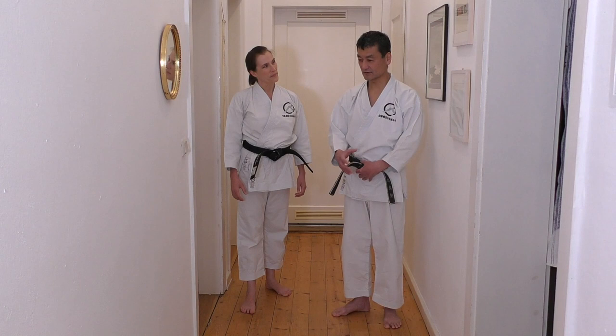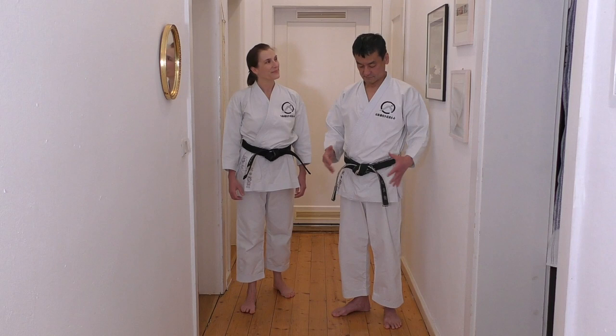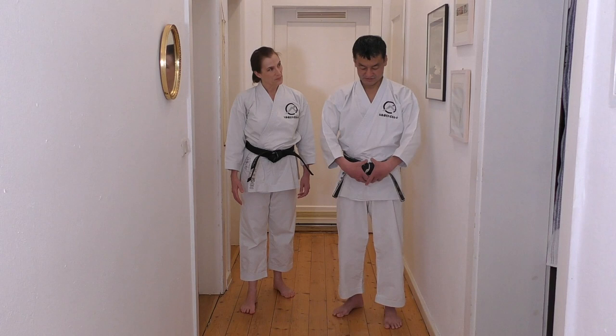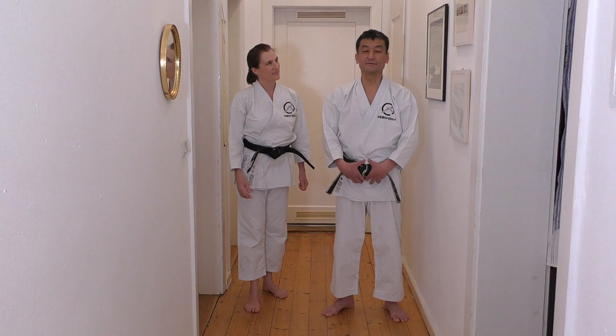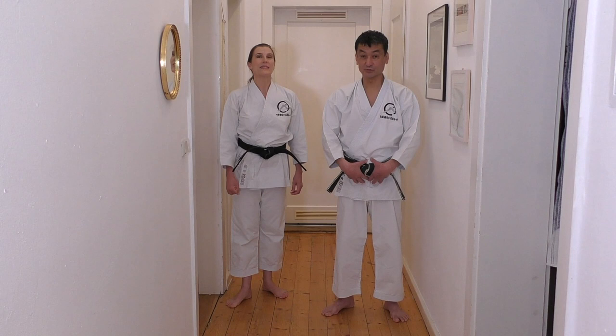I'd like to start today from the consciousness. Heute widmen wir uns dem Bewusstsein des Hara. Hara means stomach. Was wäre Hara — der gesamte Bereich? What we are talking about is Tandem, which is the lower stomach. Aber für uns ist relevant: Tandem, der untere Bauchbereich. Just paying attention, consciousness, focusing on this part — that's what we are going to do. Sich den Bereich bewusst zu machen, das ist das Thema heute.